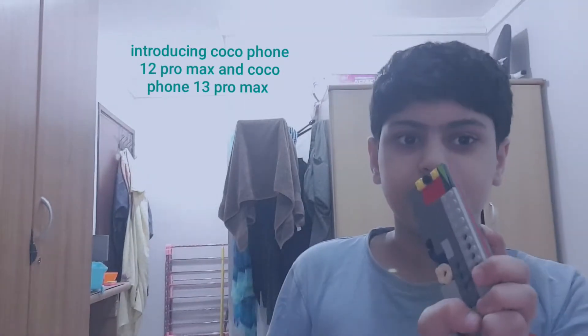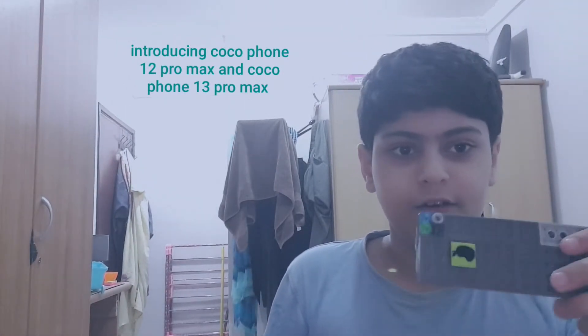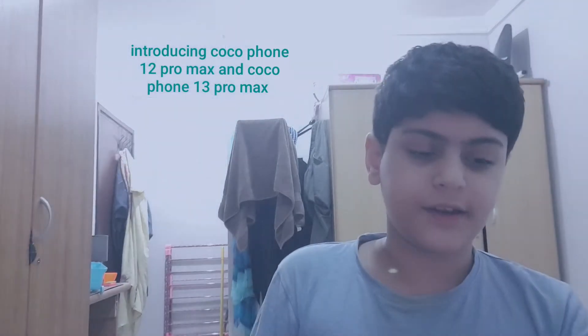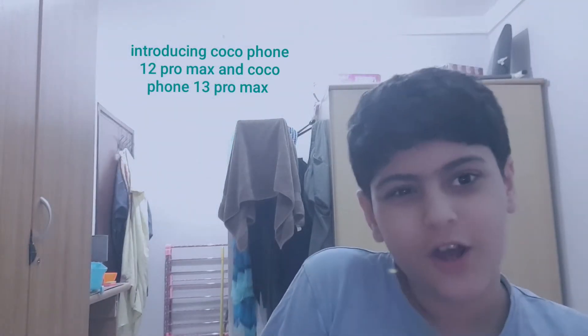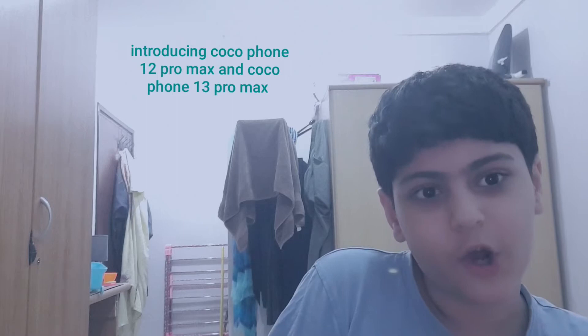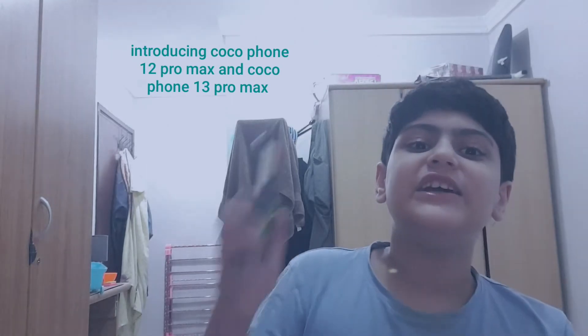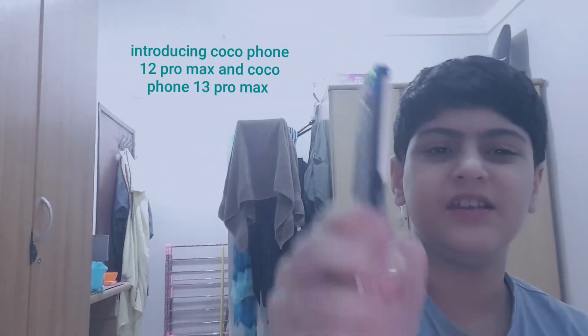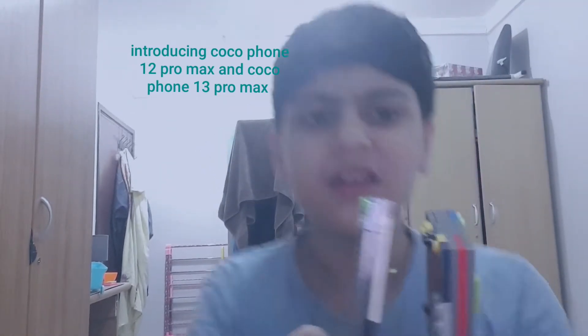Being bored at home, I made these two phones out of Legos. This one has a Touch ID sensor, and this new phone has a LiDAR scanner and other features. I used all of my Lego sets, including non-Lego pieces. This one has many tiles and looks really nice.